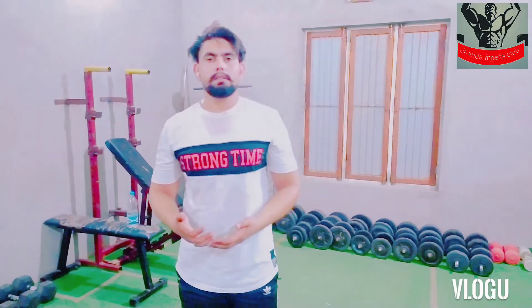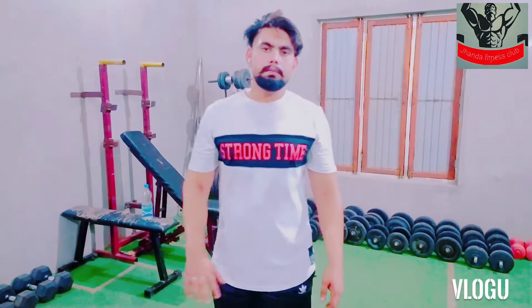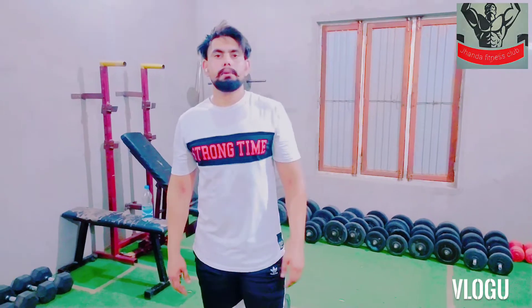That was our video. We will guide you on our channel about how to live and exercise. Please subscribe and share our channel. Thank you.